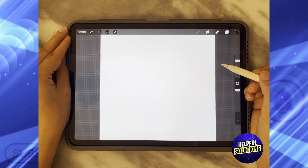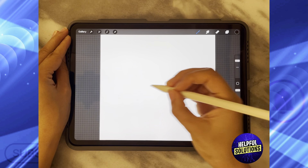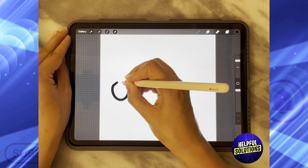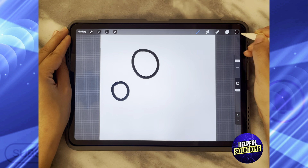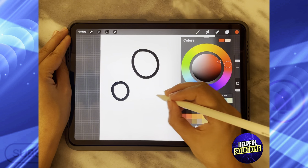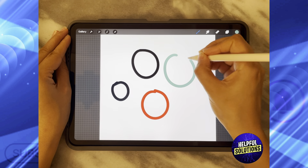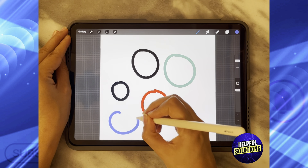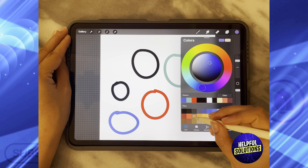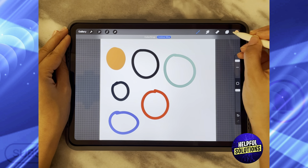As soon as you get your square canvas, start drawing whatever design that you want. For the sake of this demonstration, I'm just going to draw different colored circles all around my design. Let's change the color and make these different circles. This is a simple design for demonstration, but you can do whatever shape or design you would like.